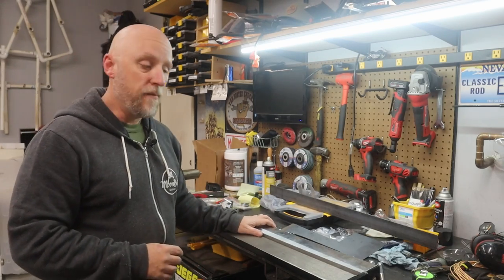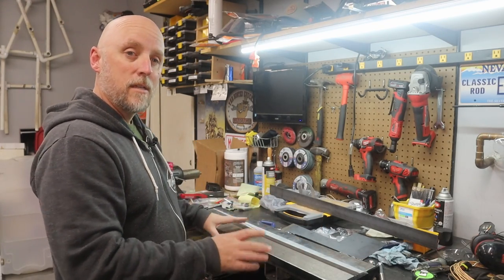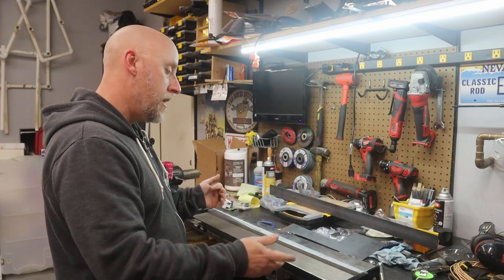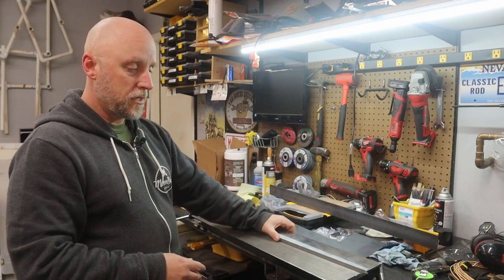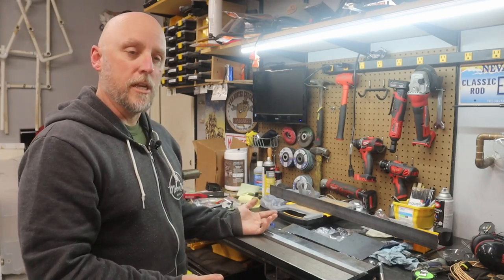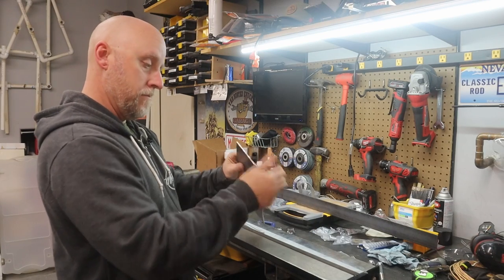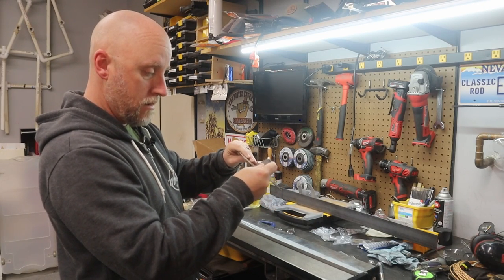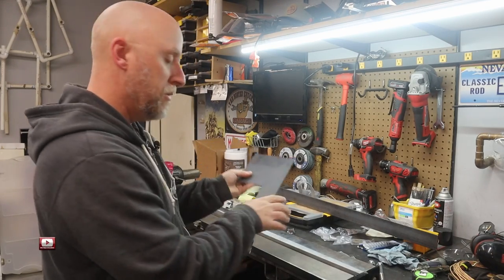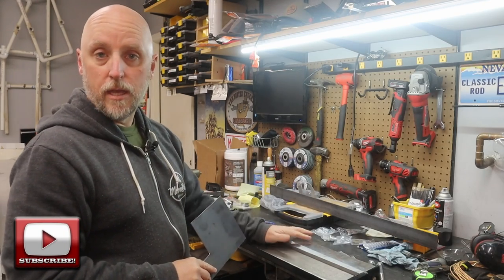So the first issue I've found is anytime you're trying to bend anything on the higher end of what this thing is supposedly capable of bending, you run into an issue with this machined piece here not really being sturdy enough. This is 16 gauge, which is pretty much at the upper end of what this thing is claimed to be capable of bending.